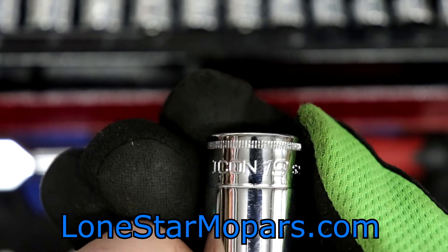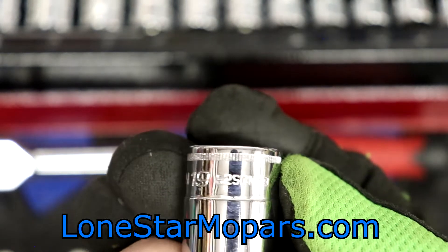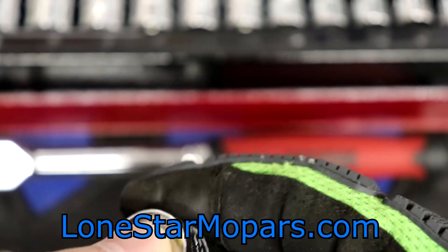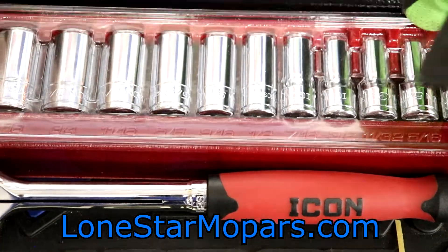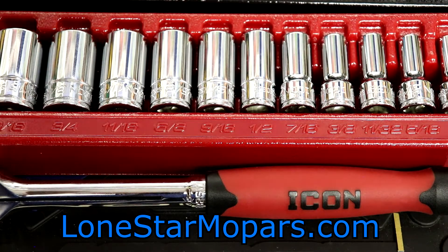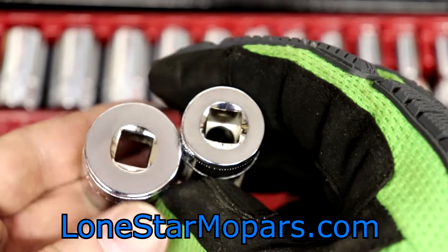There's the 19mm. I would have loved to see better spacing on the roll stamping because it does blend, especially on chrome. And then of course you've got your part number. Spinning it around, this is chamfered really well. I specifically remember complaining about the chamfer on the SAE set — I think that one just had terrible broaching. This metric one looks way better.